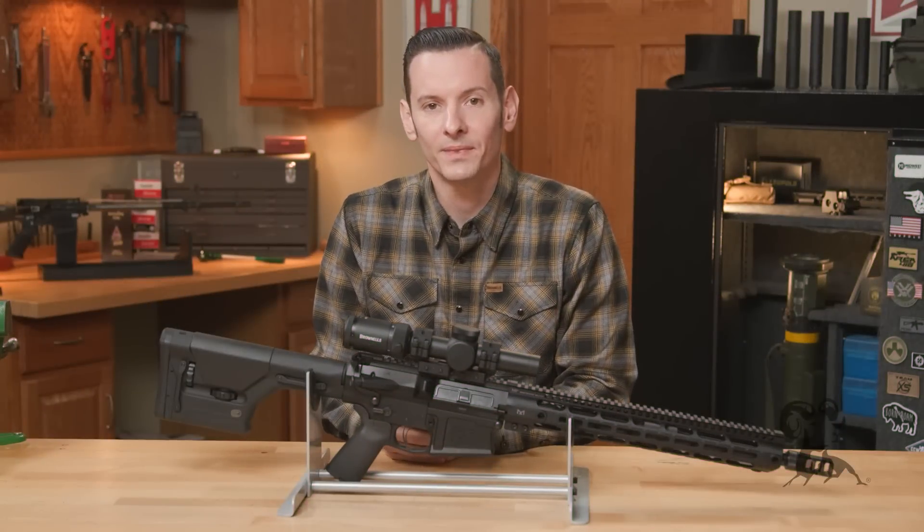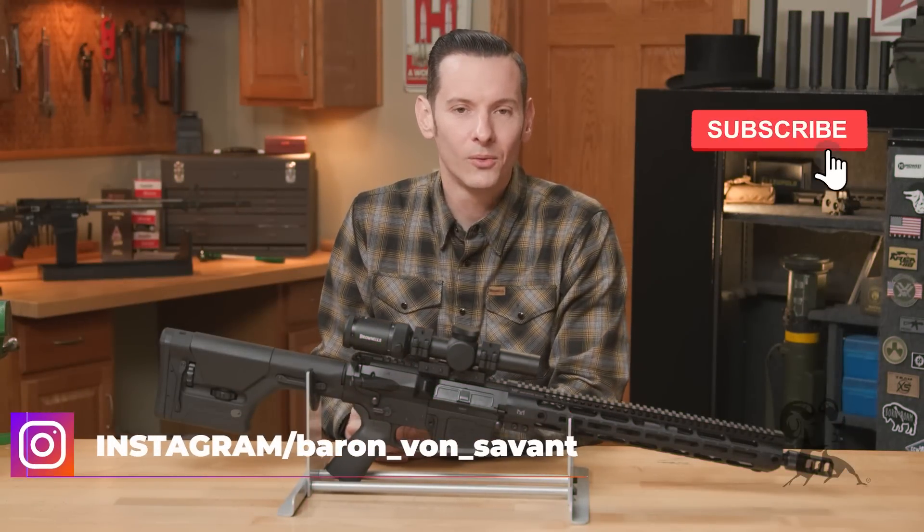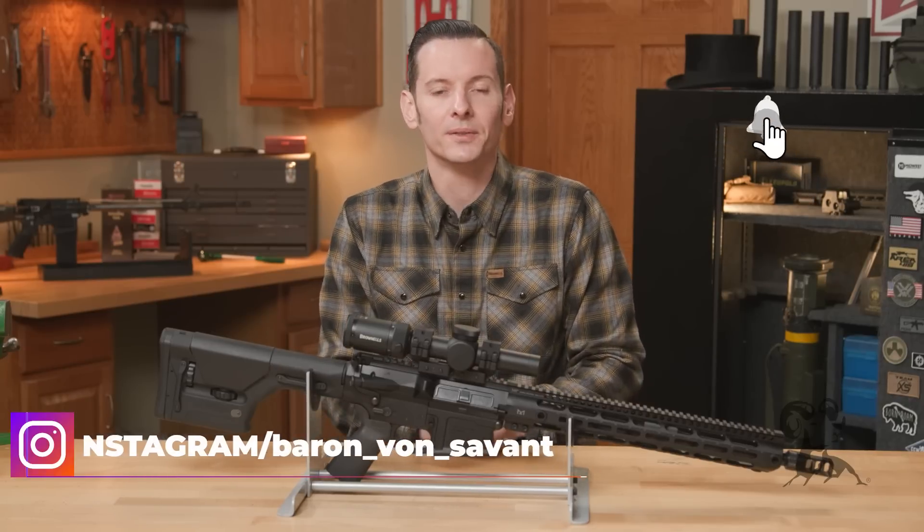Hi, Caleb with Brownells here. In today's quick tip we're going to be talking about the 8.6 Blackout — what it is and why you should maybe consider it for your next AR308 build.